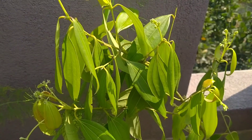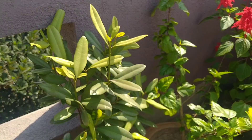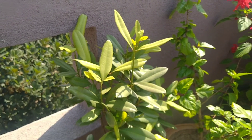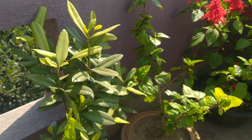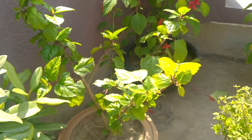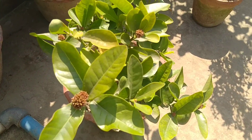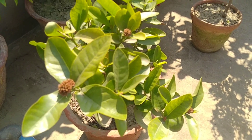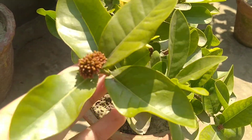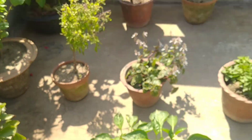This is a spicy masala plant — it has all the flavors of the masala. This is a hibiscus flower, it is a red flower. In the flowers, this is rongon. This is a red flower.